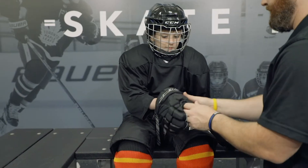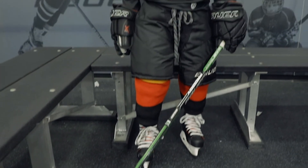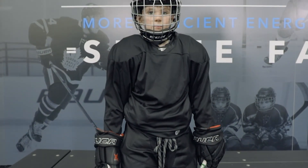Lastly, we'll put on the gloves and grab a stick and you're ready to hit the ice. For more information on sizing and fitting hockey equipment, you can visit any Pure Hockey store or online at purehockey.com. Thanks for watching.